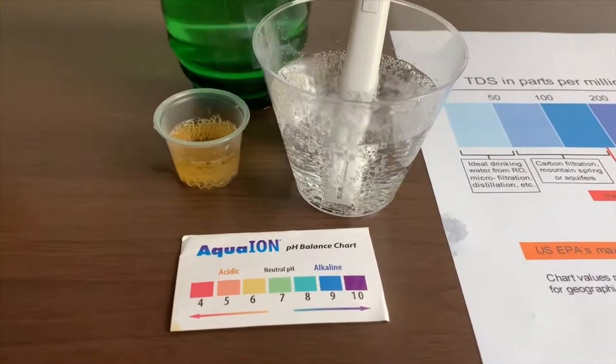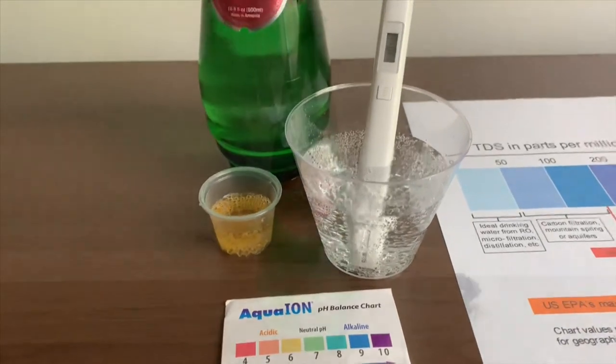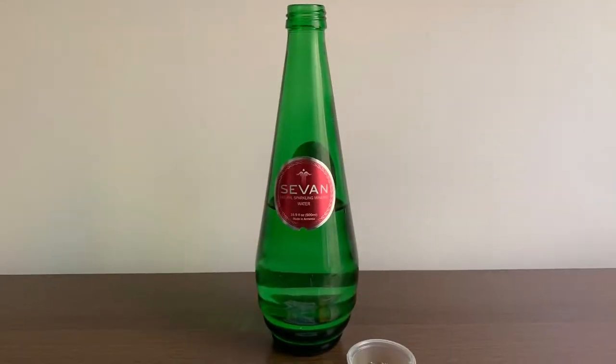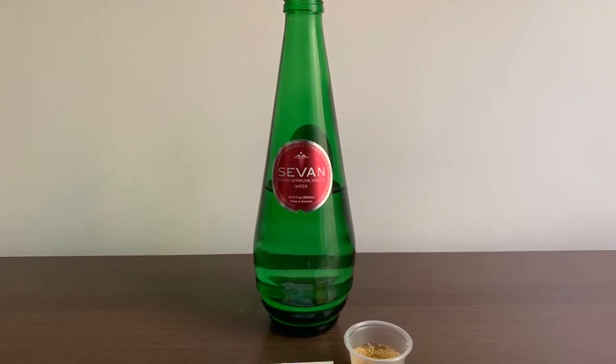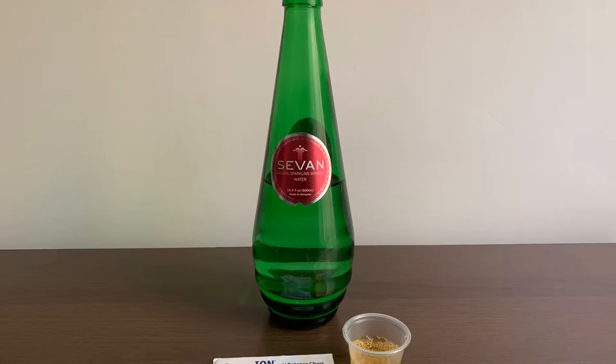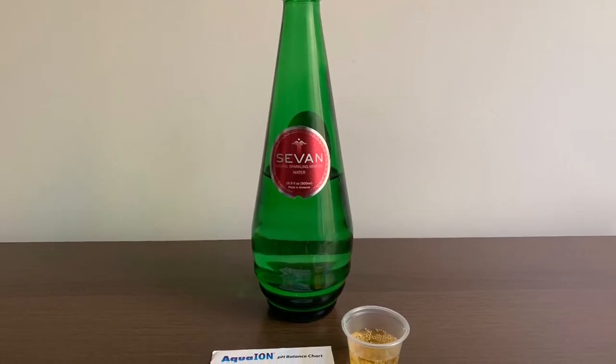I give this a 6. This is neutral pH. Stay tuned. Like and subscribe.